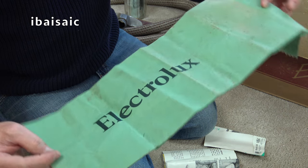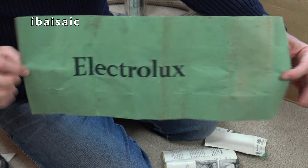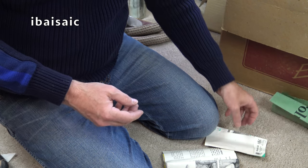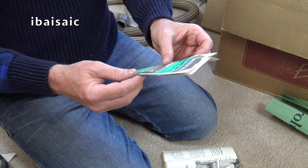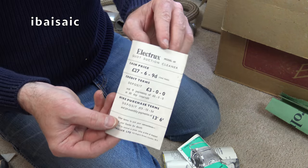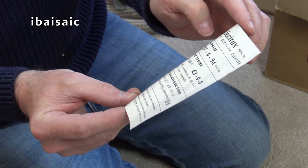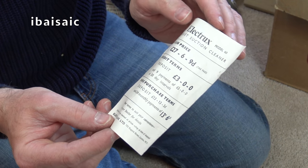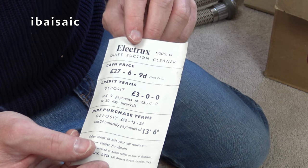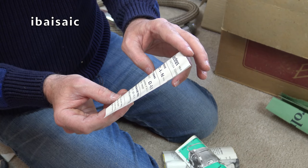Oh, it's a bag — quite a long bag, open-ended, single-layer paper. And here we have some sort of receipt. Electrolux — this is Model 60, I didn't know at the time. Model 60 Quiet Suction Cleaner. The cash price is £27 six shillings nine pence. With a deposit if you want it on credit — for £3, and nine payments of £3 at 30-day intervals. Higher purchase terms.